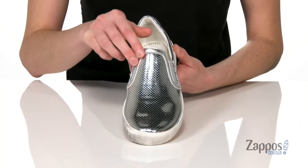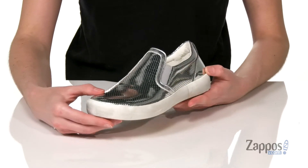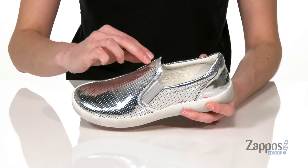the metallic silver leather upper is still totally popping. It's got a perforated detail to give it a bit of dimension. Two stretch panels at the instep,